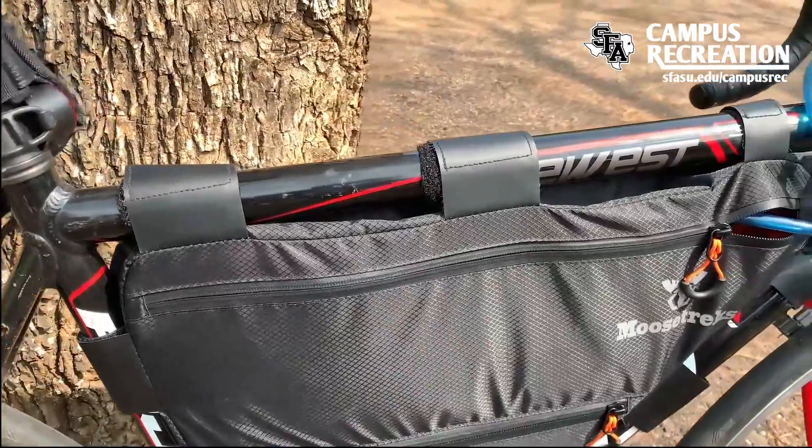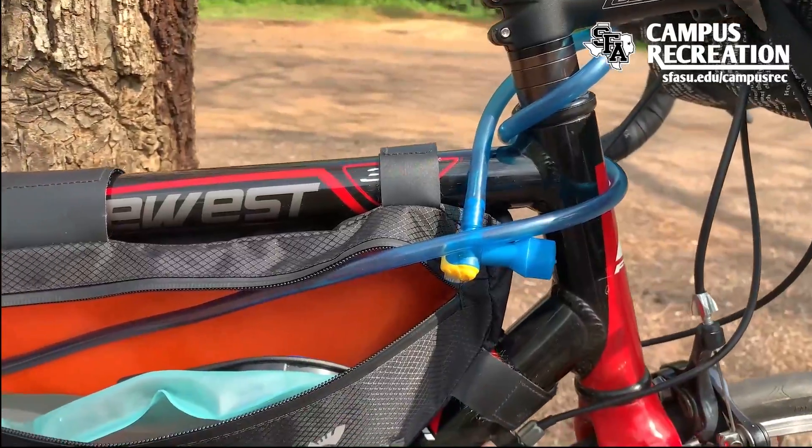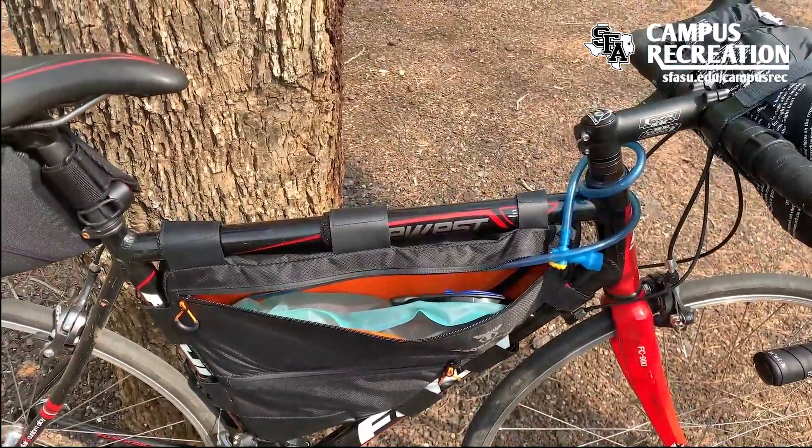Moving towards the middle of the bike, I keep my frame bag with water, food, and anything else I need to access throughout the day on my bike. I like to ensure that my food and water is closest to me on the bike so it's easily accessible.